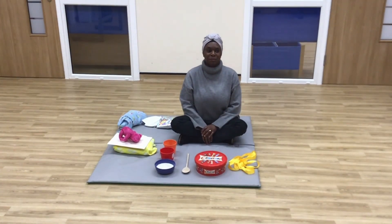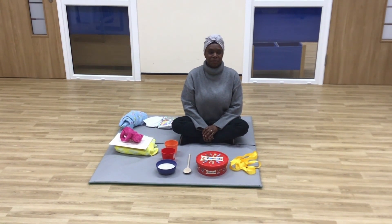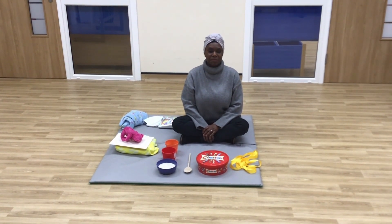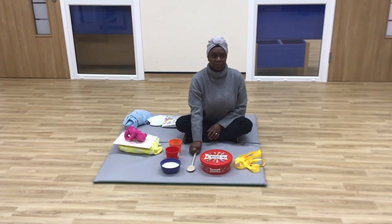Goldilocks found the house in the forest. She knocked on the door. No answer. She went inside. Tap the wooden spoon to imitate knocking on the door. Try it fast and slow.